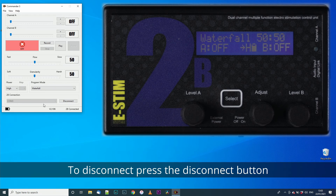To disconnect, all you need to press is the disconnect button. Please note: pressing disconnect only disconnects the digital link. Your 2B will continue to operate as it was previously set.